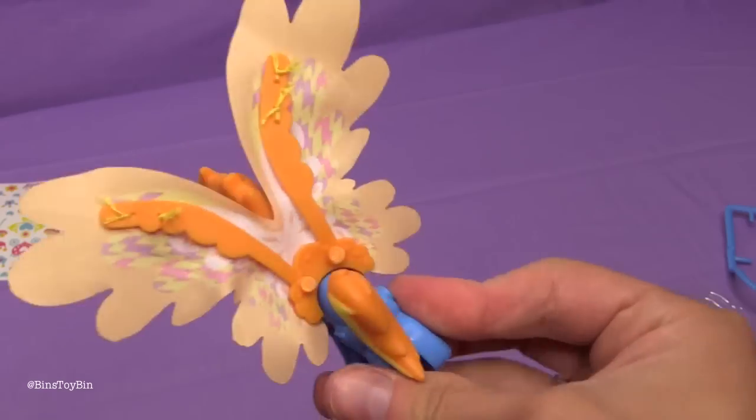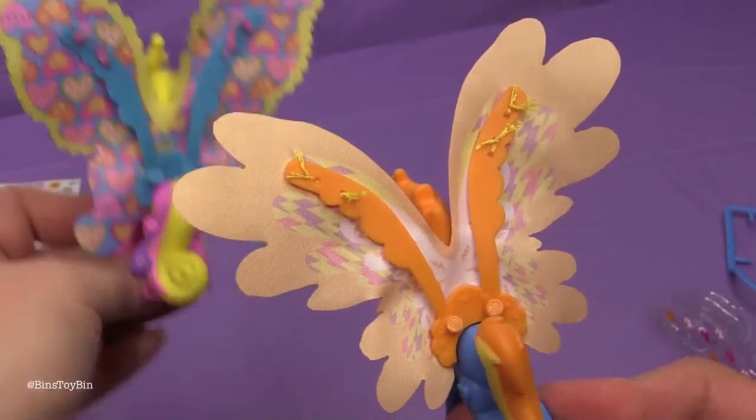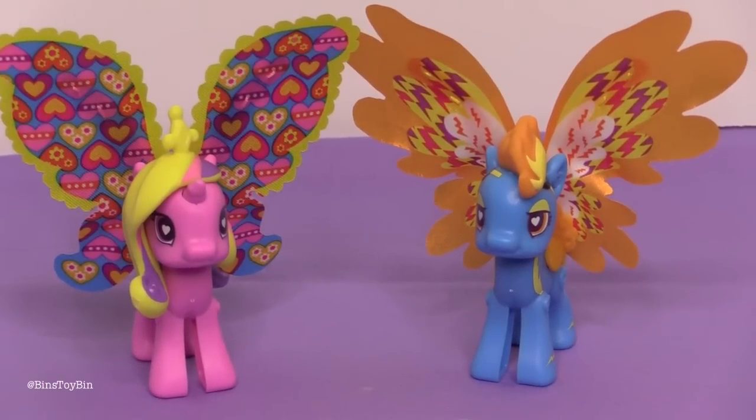We've said this before with these fabric wings — we wish the design was on both sides, because it looks kind of meh on the back. We really love customizing these Pop Ponies, and we especially like popping them out. We cannot wait for the new wave of Pop Ponies to come out — they should be out any time now. Remember, there were Dr. Hooves. I cannot wait for that one.